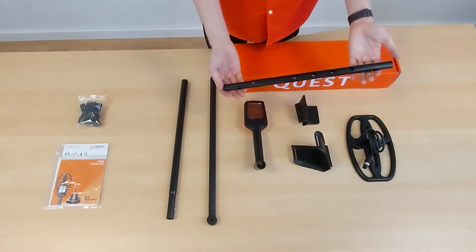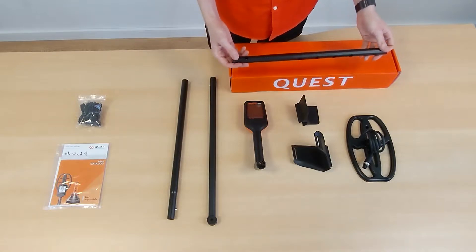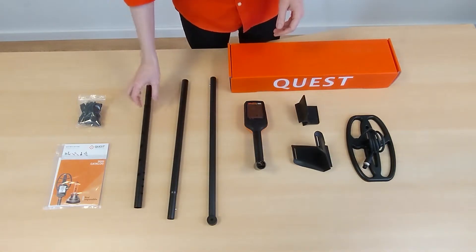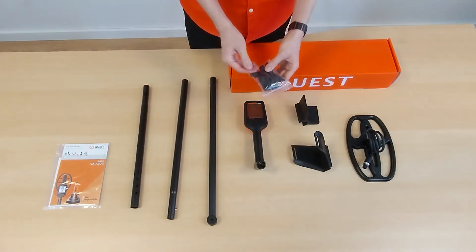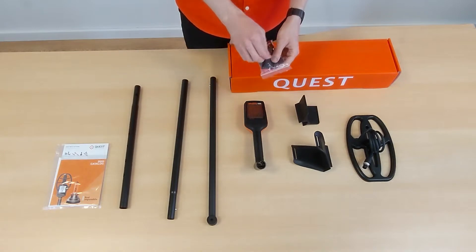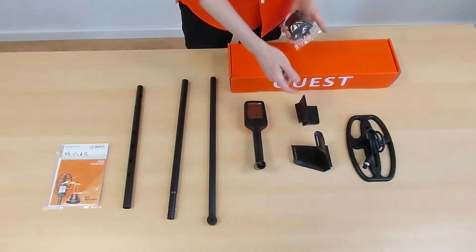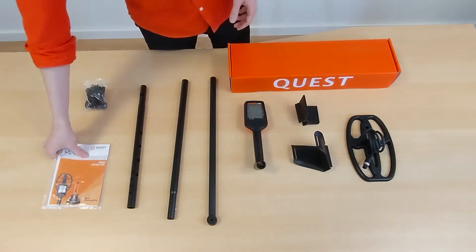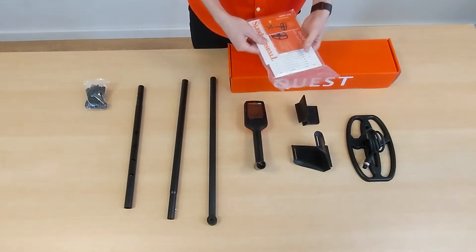At last, of course, the upper shaft where the armrest and control unit will be attached. Then we have a little bag with different screws for attaching the search coil and armrest, a strap that can be pulled through the armrest for extra hold at your elbow, the charging cable, a manual, a quick start guide, and a few stickers.